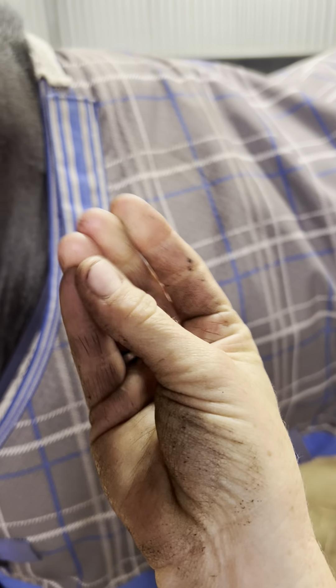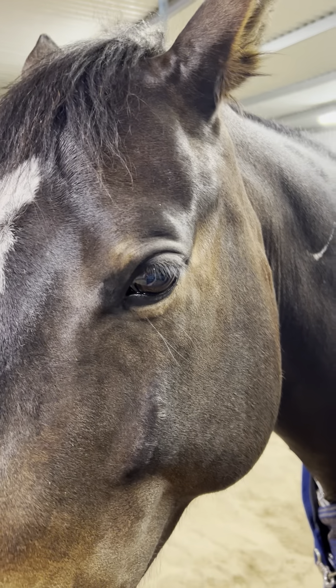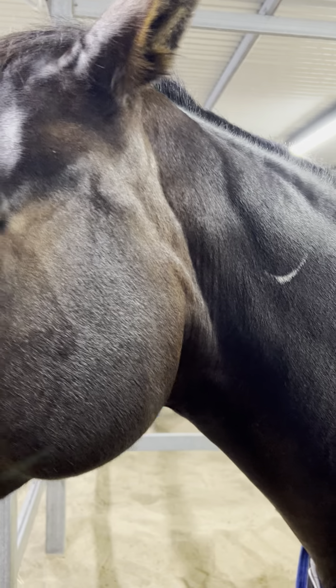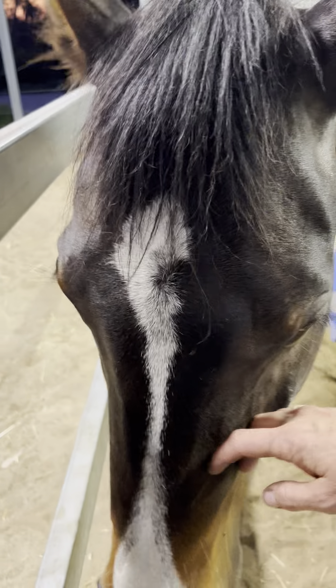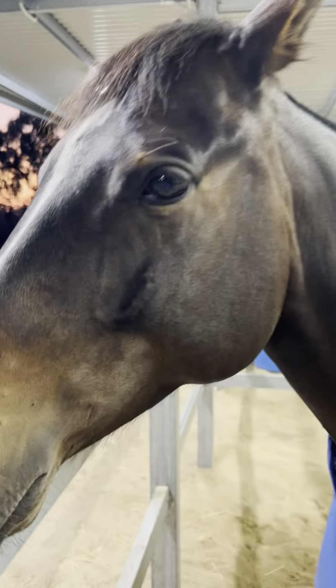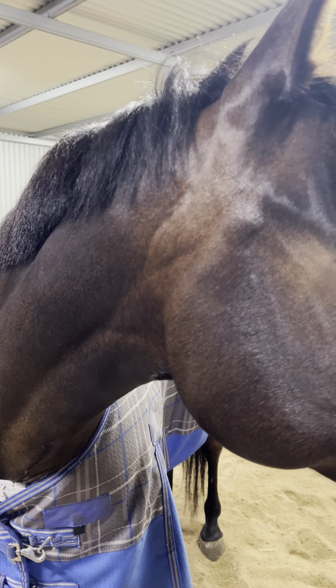HC hot oil - the standard high shine hot oil coat conditioner - mixed in a spray bottle with water. Not particularly strong at all, less than 10 to 1. Sprayed on, brushed in, and that's it. You can work them which definitely helps get them cleaner faster, but he wasn't worked for this - he was literally just put in his stable and ate a bit of dinner. Give it a go guys, I reckon you might like it as much as these guys do.